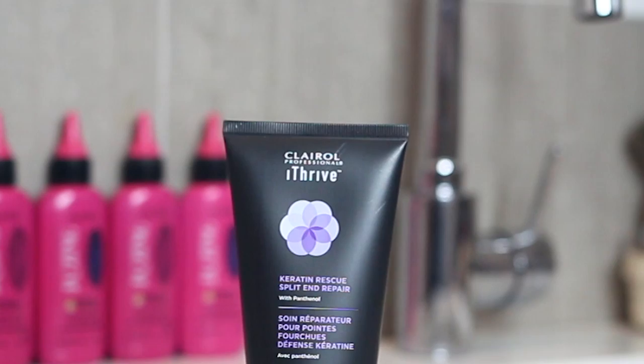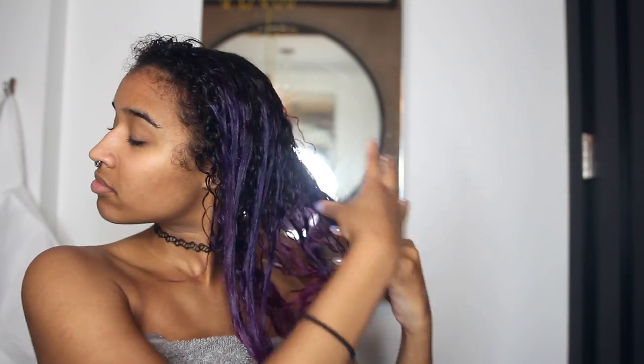Lastly, for smoothing and preventing frizz, I use the iThrive Keratin Rescue Split End Repair, which also helps with hair structure since it has protein in it. I spread that everywhere, and it's pretty much like a protein shake for your hair, so it's perfect for any of you guys trying to get swole.